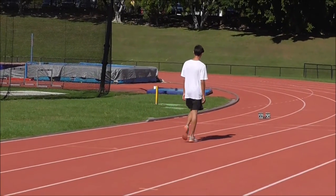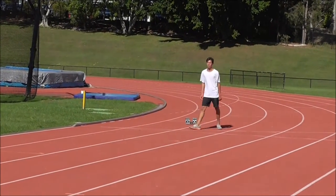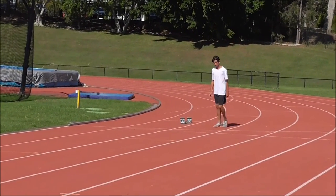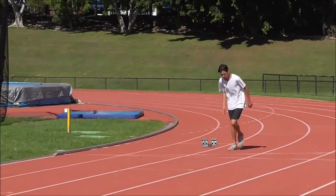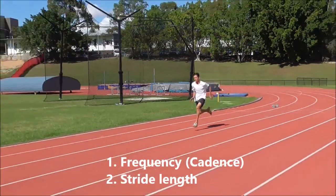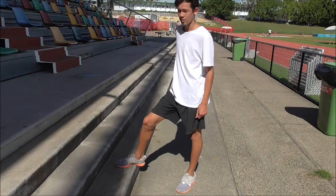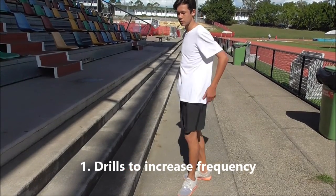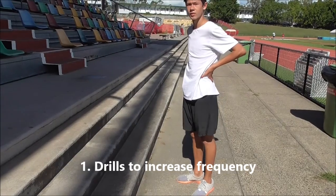Not every athlete can run fast. It depends on your makeup, your height and your strength. Two things determine how fast you can run: that's your cadence or frequency, and your stride length. There are a number of activities we can do to increase our frequency. The simple one is just using step-ups.